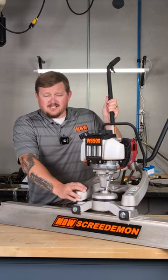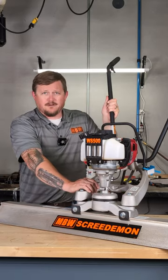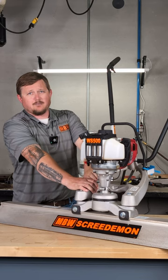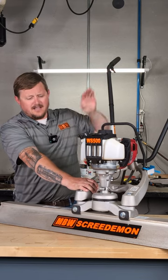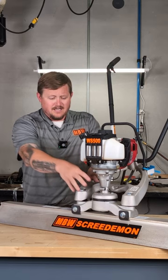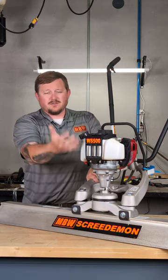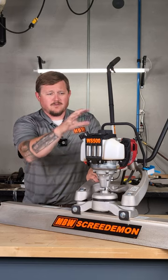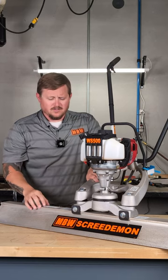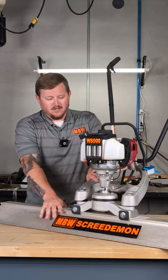The vibration suppression system in here has one, two, three shock mounts on the A-frame, which isolates all the vibration so it doesn't transfer back up into the operator. We also have one, two, three, four isolators inside this area that isolates all the vibration so it doesn't transfer back up into the motor itself, which makes the motor a little bit more everlasting. We make sure that all the vibration stays down in the concrete where it belongs.